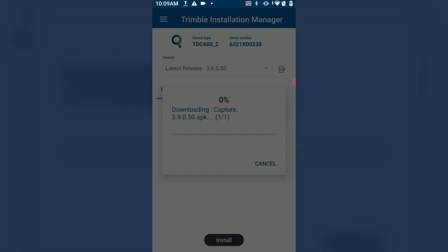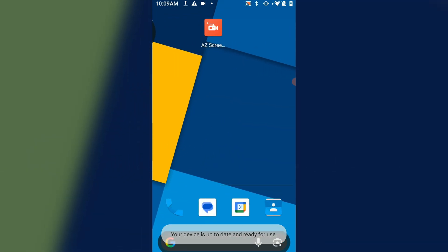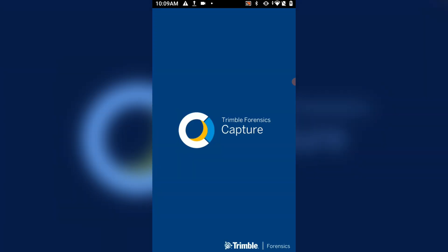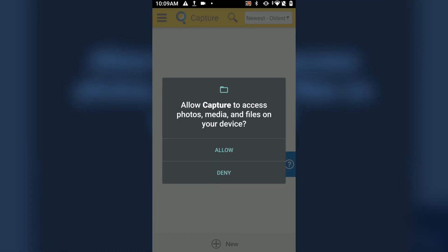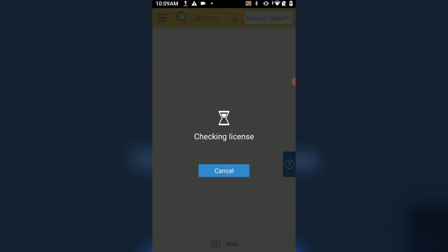Once the app is installed, you'll be able to open it on your mobile device — as you can see, it now appears on our home screen. Open the Forensic Capture software and give it a few seconds. When you first open Trimble Forensic Capture, it will ask for a couple of permissions to access your device, such as files, location, camera, and others. Make sure to accept all of these so that the application is able to behave as it should.